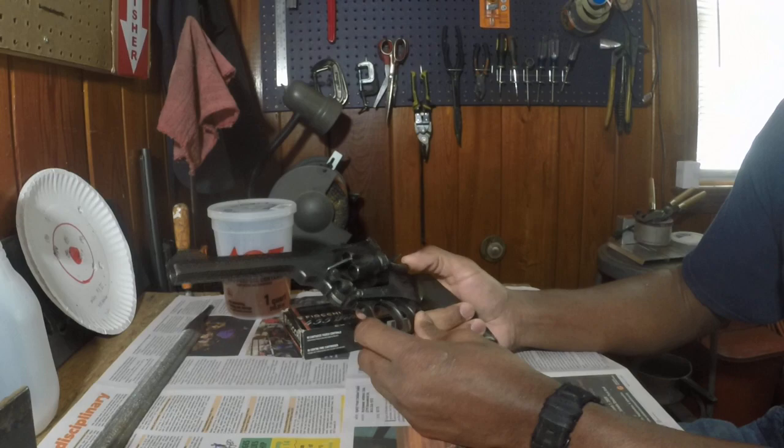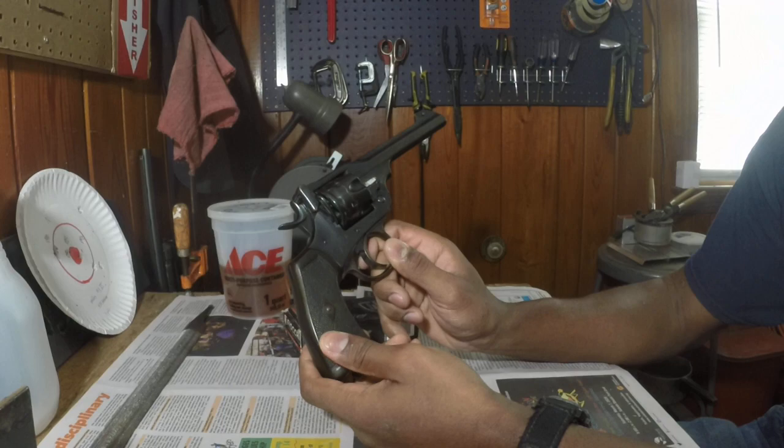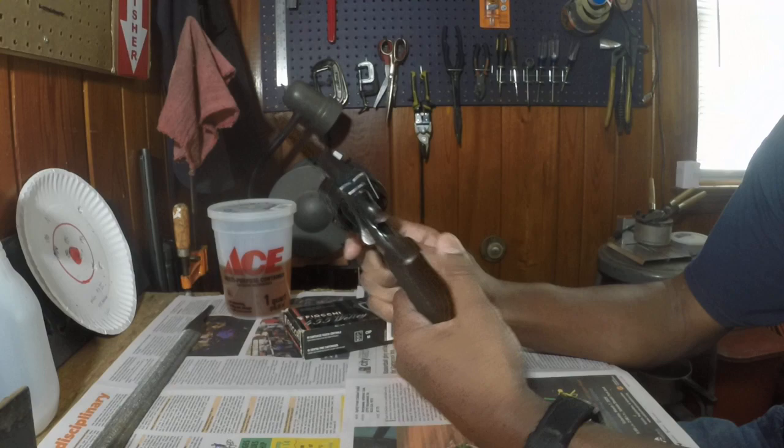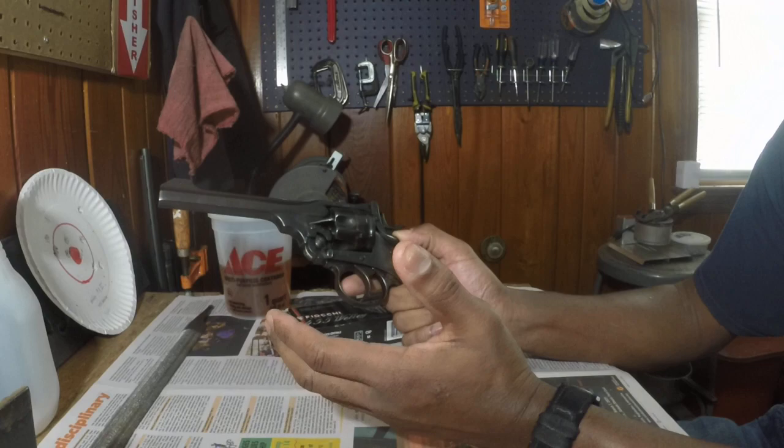This is a revolver that a friend's dad wanted me to work on and potentially sell, which hopefully I'll be able to do today. I found someone who wants to buy it, but I wanted to do a little quick video on it. I've been working on this thing for roughly a month, a month and a half, around the time when all this mess was going on. And this gun was actually pretty neat.